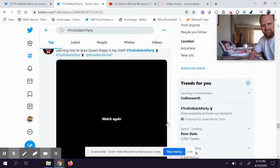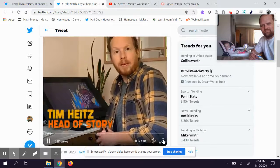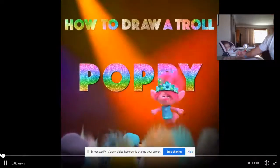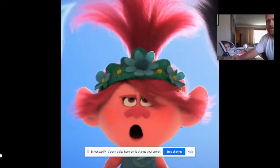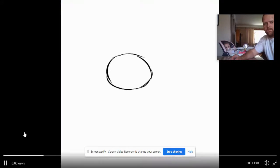Alright, here we go. Let's dive in. Feel free to pause it as you guys need to — I'm definitely going to pause it throughout. Today I'm going to teach you how to draw Poppy. We're going to go top shelf. I usually start with a long oval shape for her head, so we're going to start with a little oval shape for her head.